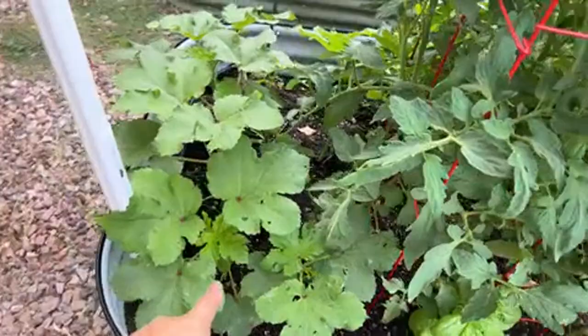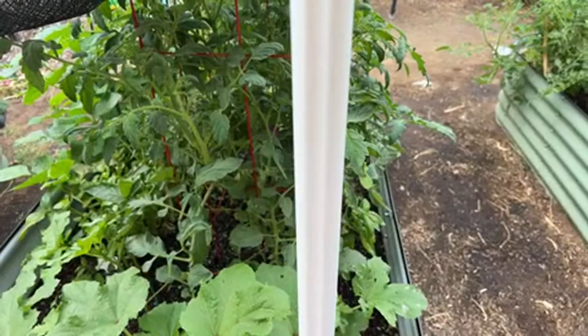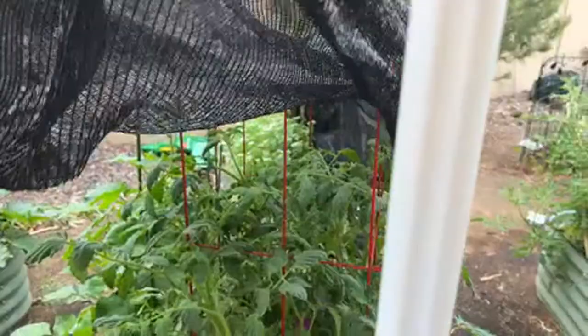This is my temporary situation — a badminton netting support system that I just put here and am using to cover. It's not perfect, but it's better to put something than nothing because I don't want the tomatoes to stress.